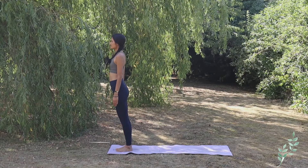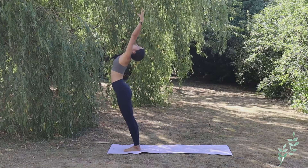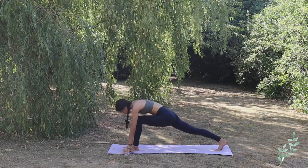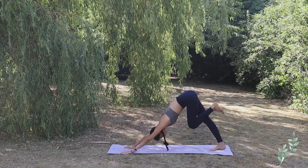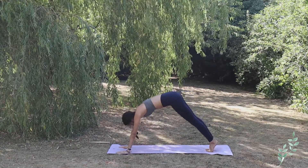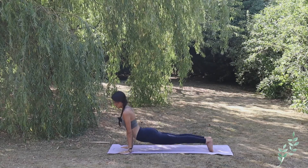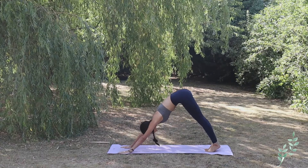We will start with a few rounds of Surya Namaskar. Standing tall, inhale bringing both arms up toward the sky, exhale complete forward bend, hands down. Inhale right leg back looking up, and exhale go to Adho Mukha Svanasana. Inhale, moving to high plank. Exhale Chaturanga Dandasana, inhale Urdhva Mukha Svanasana, and exhale downward facing dog, Adho Mukha Svanasana.